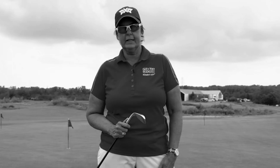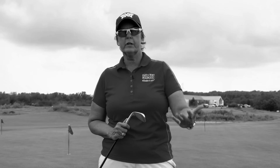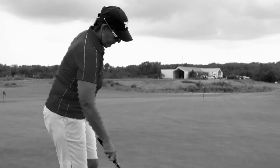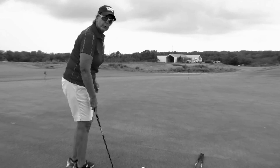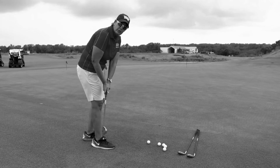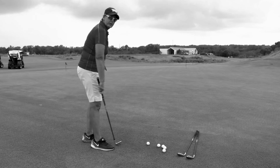What I see a lot of times from people who come in for some chipping work is they get a little bit fast in their transition. One way to work on tempo is self-regulated — we call it the counting drill. It's a really simple drill and it'll really help you. This is my 50 degree. We're going to chip a couple with the counting drill: one is at the start, two is your transition, three is impact, and four is follow through.